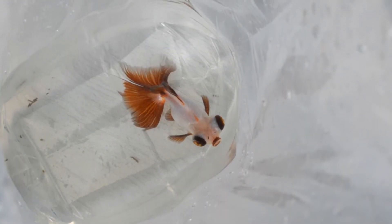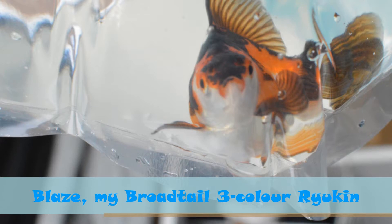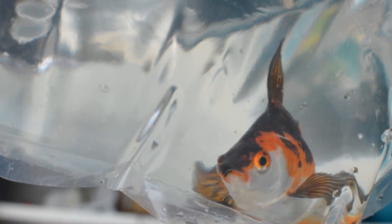Thank you for joining us. Hey everybody, today I'm going to show you my new two fish.